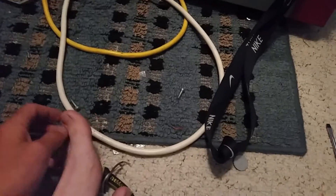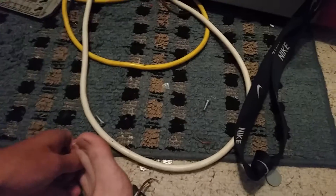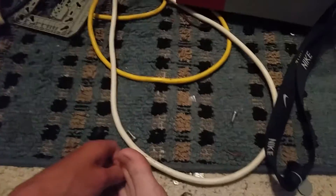Hey guys, how's it going? It's me again, and I'm here again. This is gonna be system test 10. Yeah, it's system test 10.